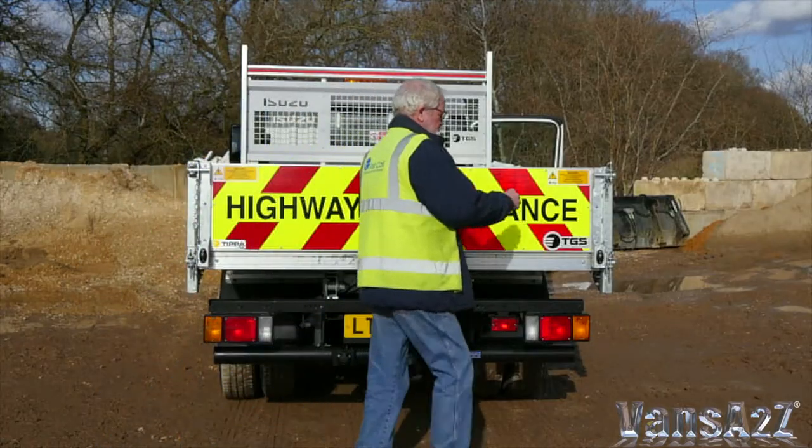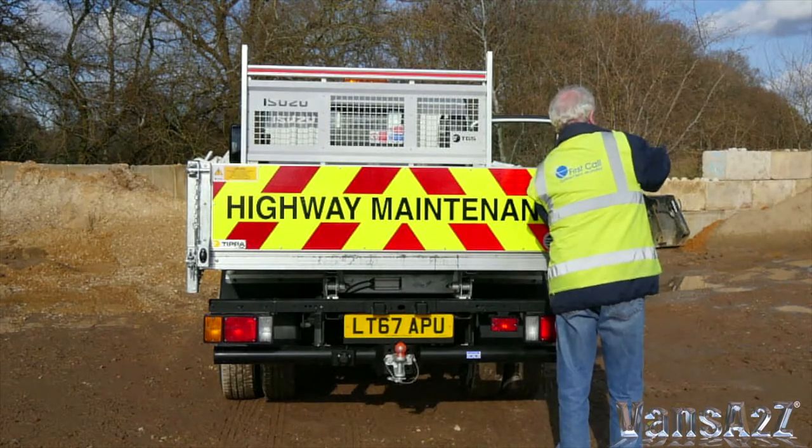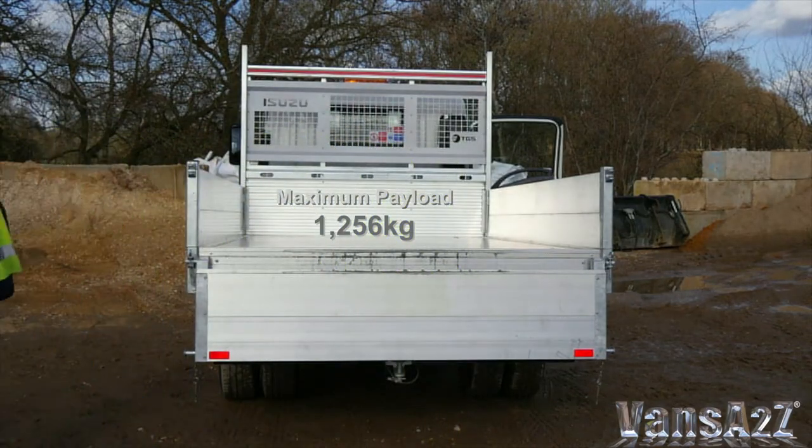Thanks to an alloy load bed and drop sides, along with the chassis cab being lighter than its predecessor, the Grafter Green short wheelbase tipper provides a substantial 1,256 kg of maximum payload.